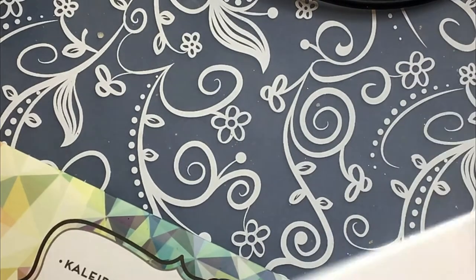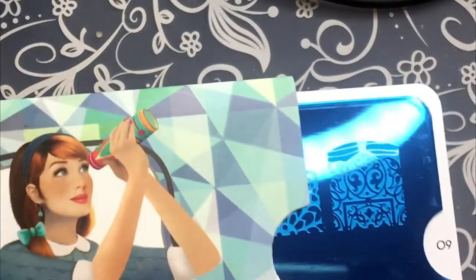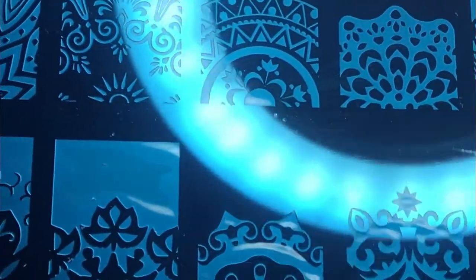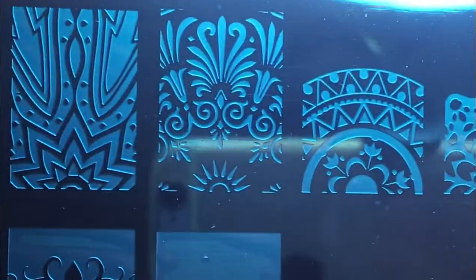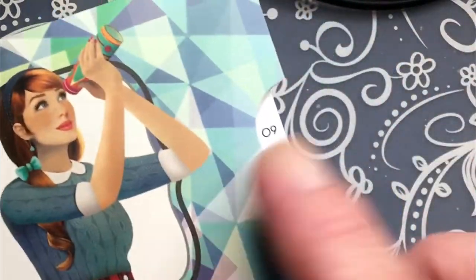And then I bought a stamping plate. This is from Moyu, Moyu London, Kaleidoscope number 09. I also have 08, which I haven't used yet. It looks like this. I'm not going to open it right now, but I think you can see anyway. I love this one — because of these three designs that I bought this plate. The others are also beautiful. So this was Kaleidoscope 09.